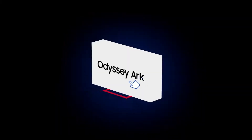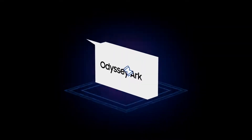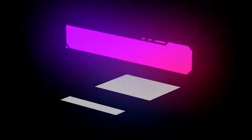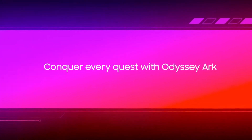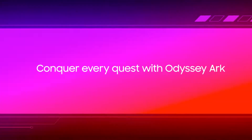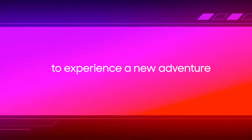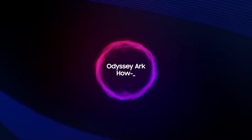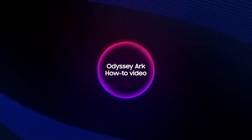It's time for you to take on a new quest — your quest to become the true owner of the Odyssey Arc. The arc begins now. Conquer every quest with Odyssey Arc to experience a new adventure. Welcome to the Odyssey Arc how-to video.